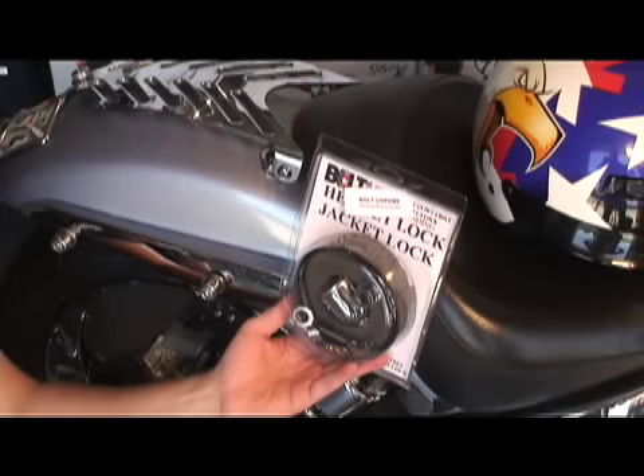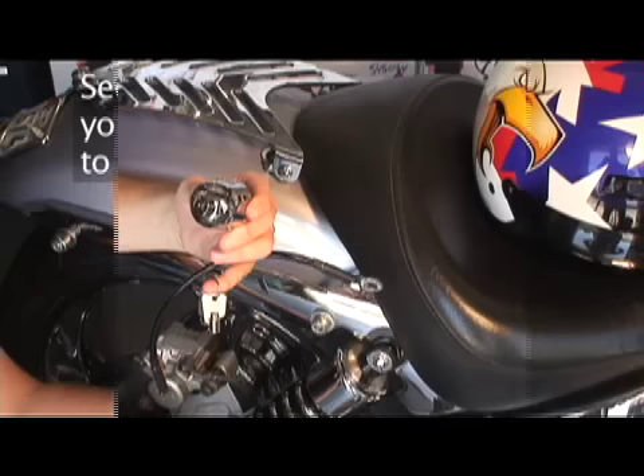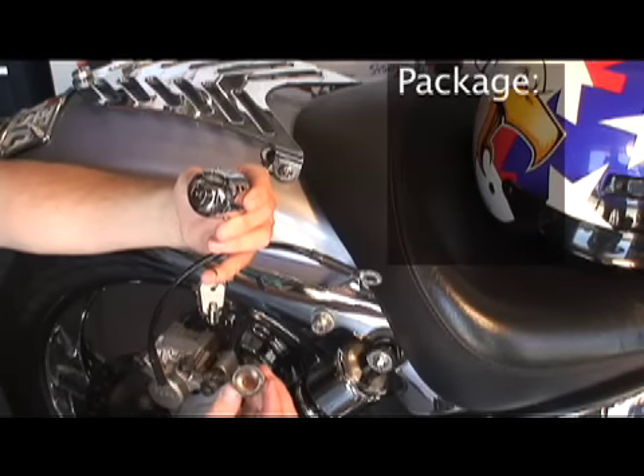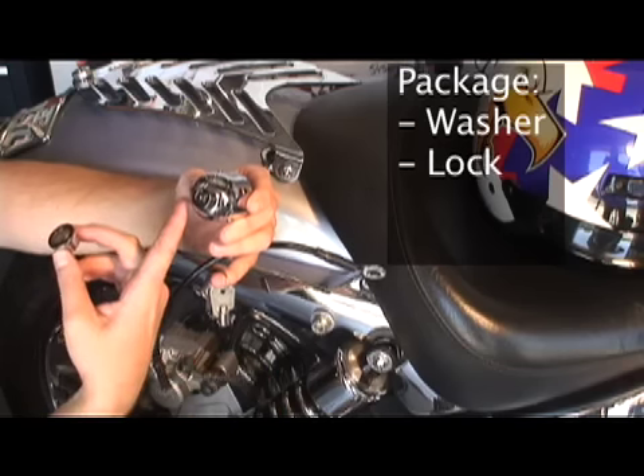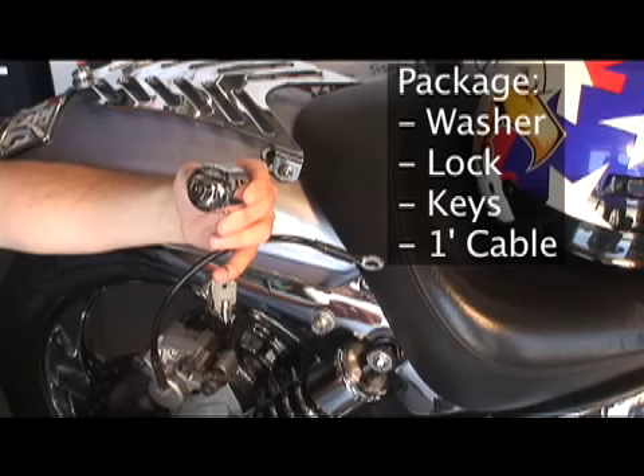Bolt lock — a very simple solution to what to do with your helmet and your jacket when you don't want to carry them with you and leave them at the bike. Bolt lock is comprised of four pieces: the lock washer, the lock itself, a set of keys, and the cable to which to secure your goods.